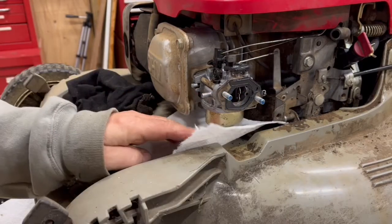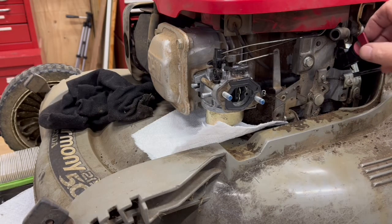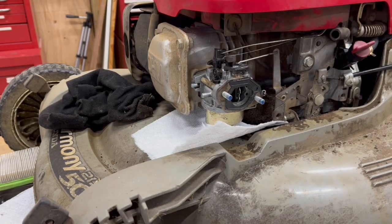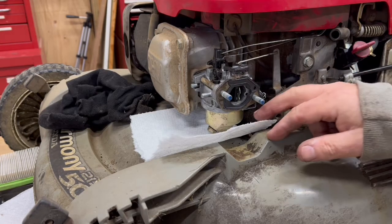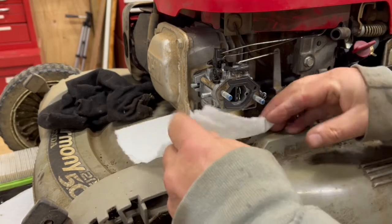This is going to be our test. This has a fuel shutoff, so let's turn the fuel back on and see if the paper towel accumulates any fuel or not. I'm back in about five minutes — paper towel is perfectly dry. So I think we found our problem.